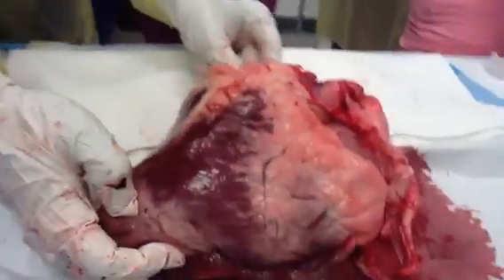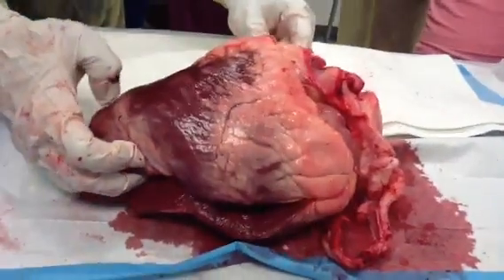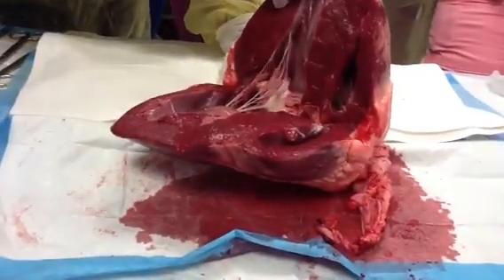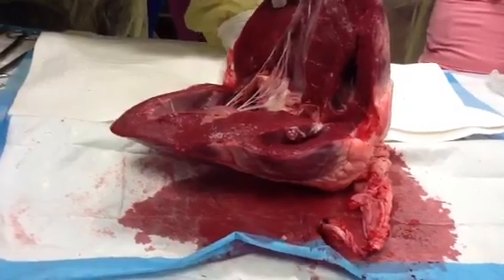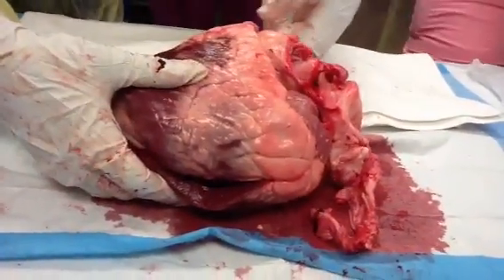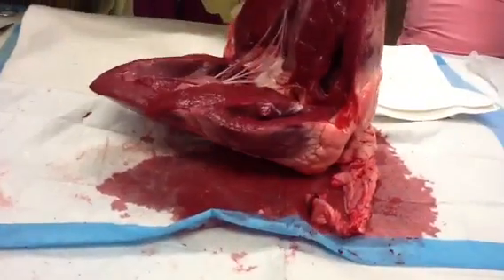Look at that. Rawr! This would be your left atrium right here coming in. That's your right — that's your superior vena cava. Well, I flipped it around. So it's coming right through.